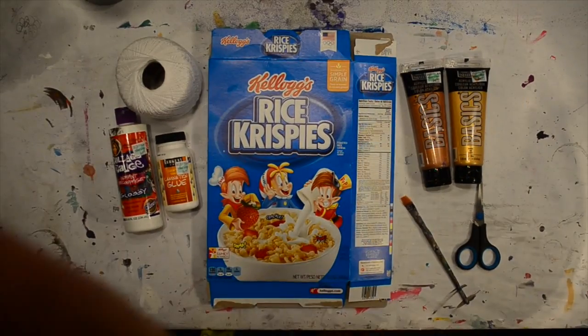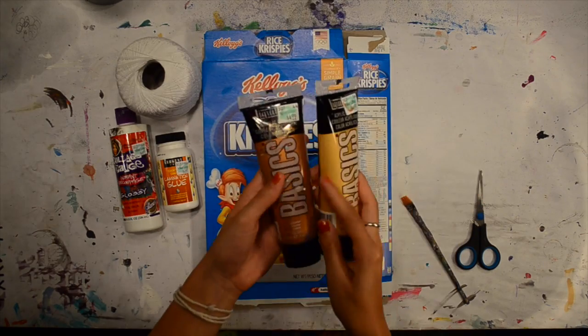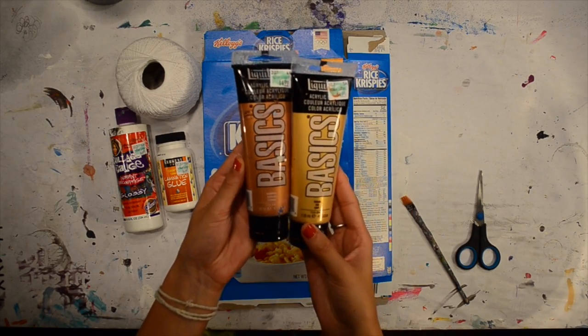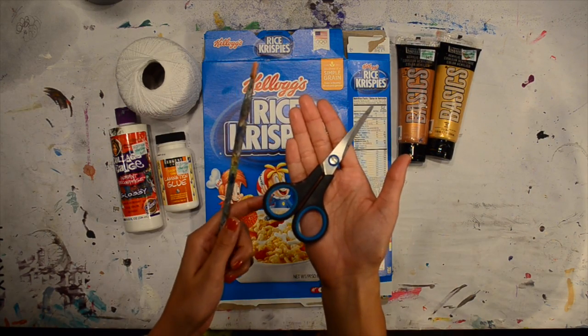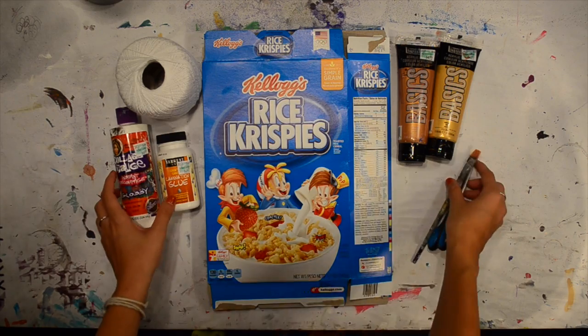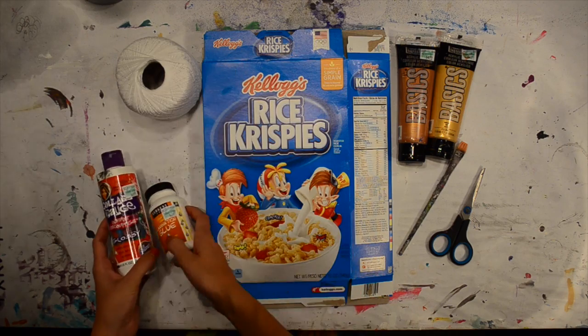To make this you're going to need a cereal box or some kind of cardboard. You're going to need some gold paint — I have gold and copper here from Liquitex, the Basics paints. You're going to need a pencil, scissors, a paintbrush, blue paint, some kind of gloss finish, and string.